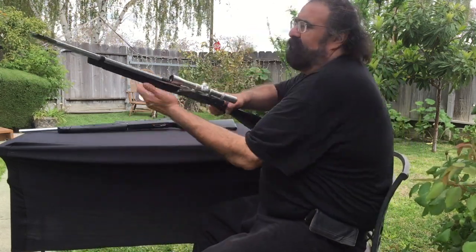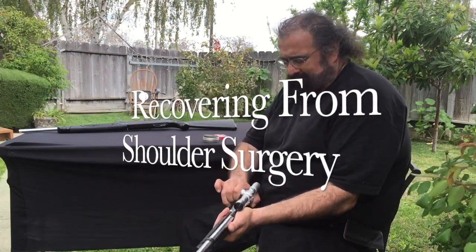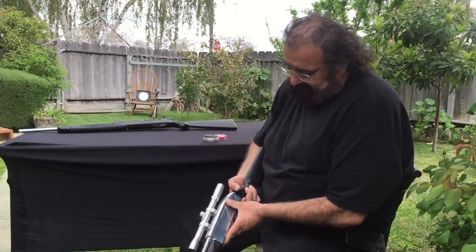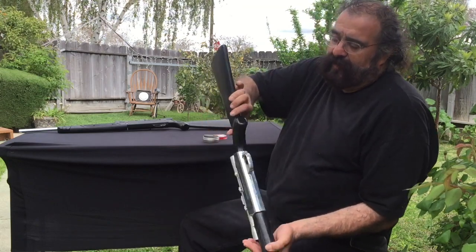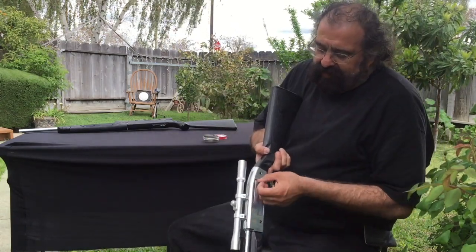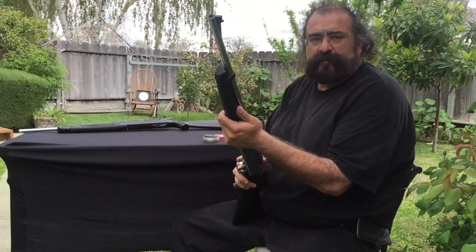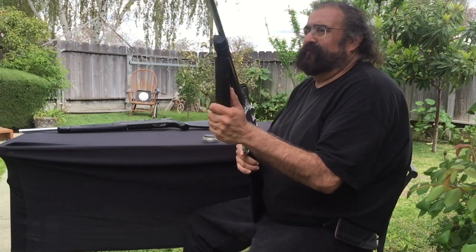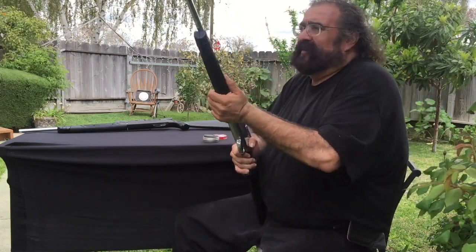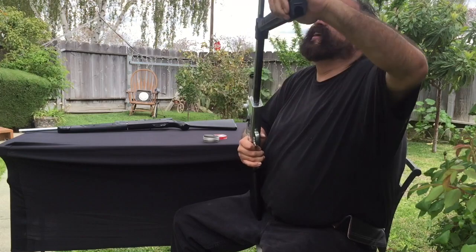I'm trying to shoot this for you guys. Remember my shoulder is messed up, so bear with me. You load the BBs in there, pull this back, give it a shake upside down, load it with BBs, and there you go. Now we'll shoot a couple of BBs then a couple of pellets. One, two, three, four, five, six, seven, eight, nine, ten pumps.